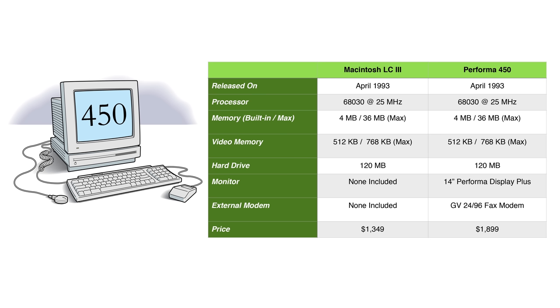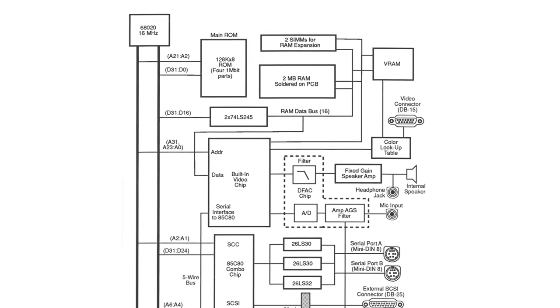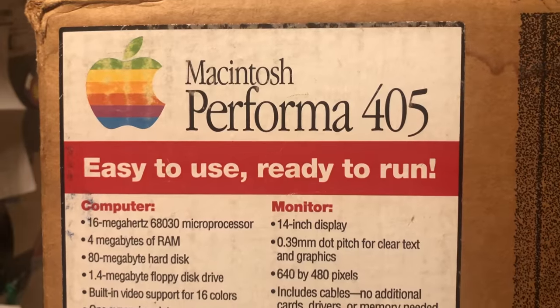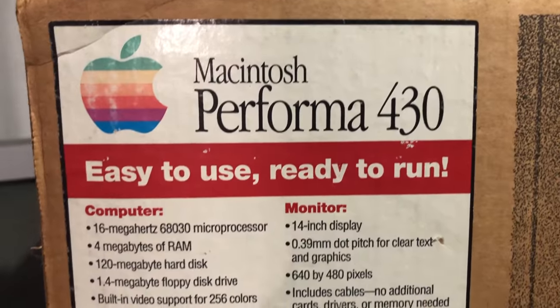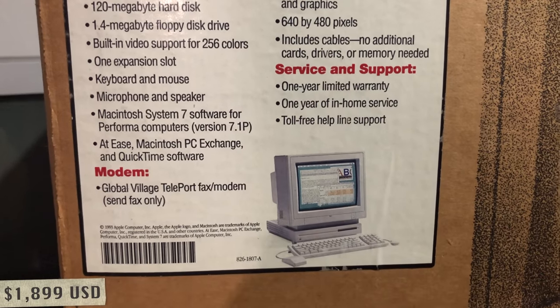So how much faster was the 450? Quite significant actually. The LC, LC2, and the Performa 405 and 430 suffered from having a 32-bit CPU but with only a 16-bit data bus. In addition, their memory was limited to a maximum of only 10MB. The LC3, or Performa 450, resolved both of these issues but came at a higher price. The Performa 405 sold for $1,349 US dollars; the Performa 430 sold for $1,499; and the Performa 450 sold for $1,899.